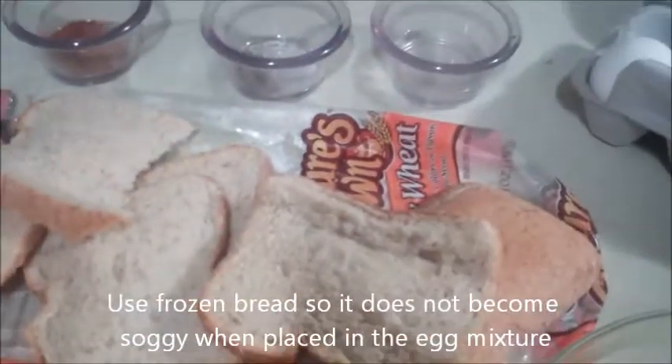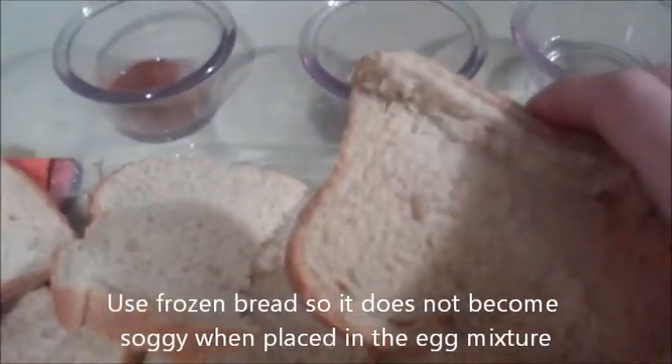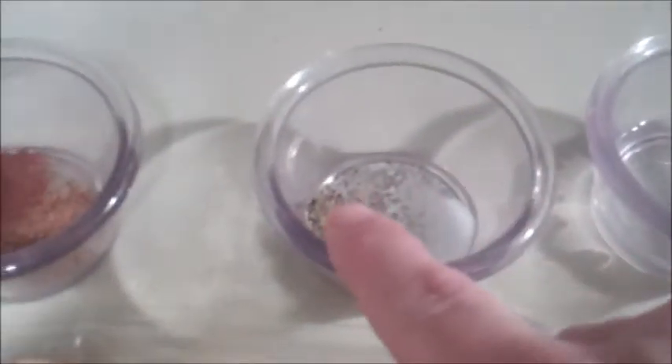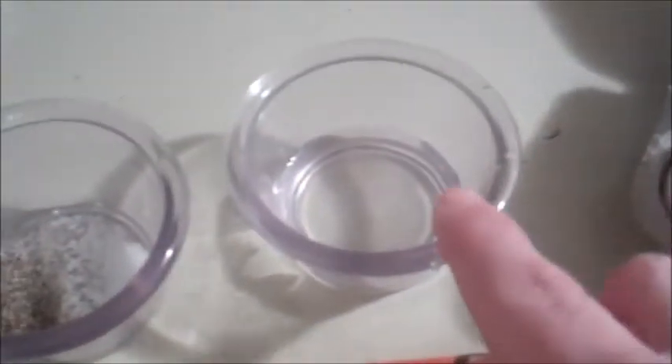Welcome back to the kitchen. I'm sorry it's early in the morning. I have frozen bread, some nutmeg and some cinnamon, some salt and some pepper, and about a tablespoon of water, and I have six eggs cracked in the bowl.